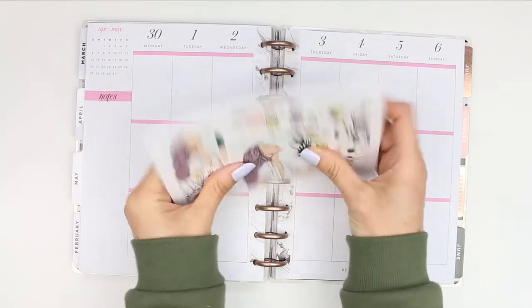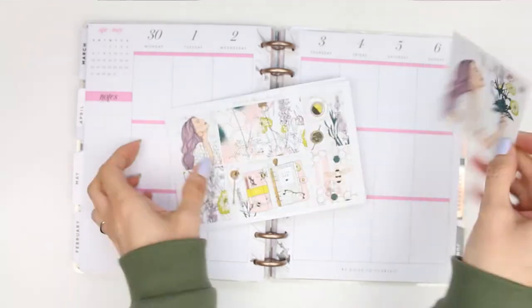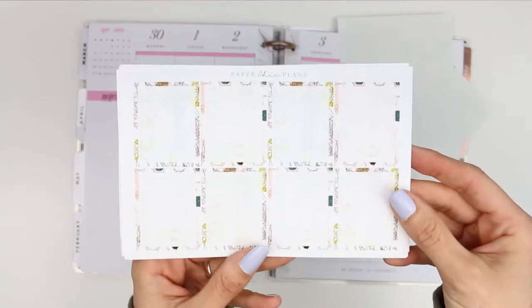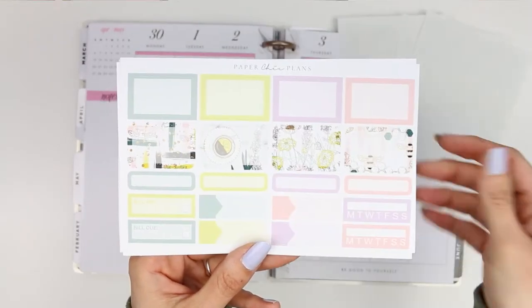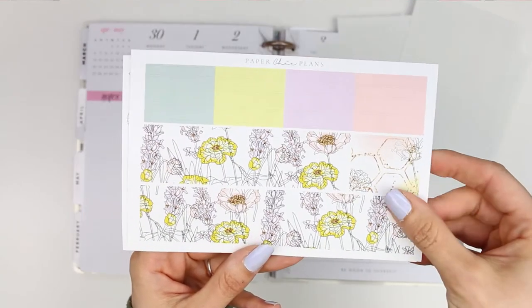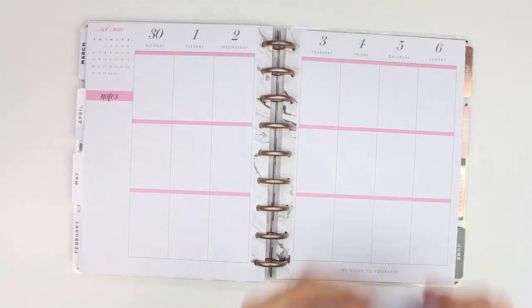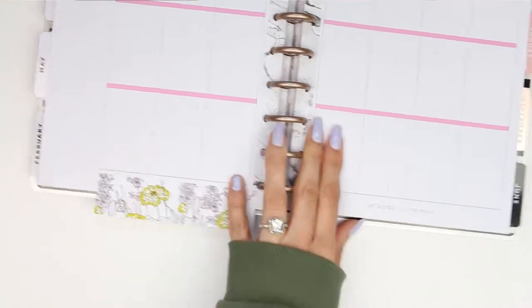Hey everyone, welcome back to another Monday plan with me. For this week I'm using a kit from Paper Chic Plans and I did purchase this double box separately. I've been holding onto this kit for so many months now, waiting to use it for this particular week as it's my mum's birthday and she's obsessed with bees. I also had another bee-themed kit from the Glam Planner but I chose this one because I think it's a bit more pretty, and Paper Chic Plans is one of my favourite shops on Etsy.